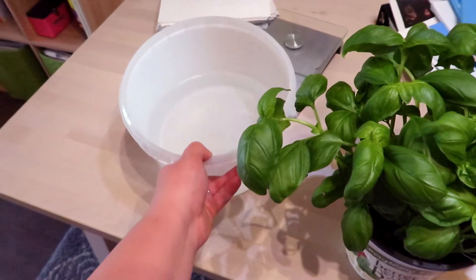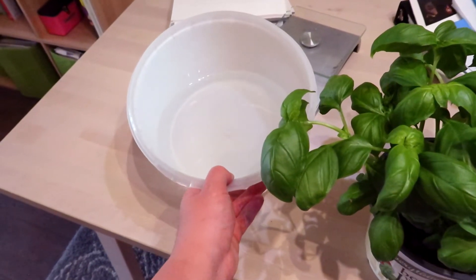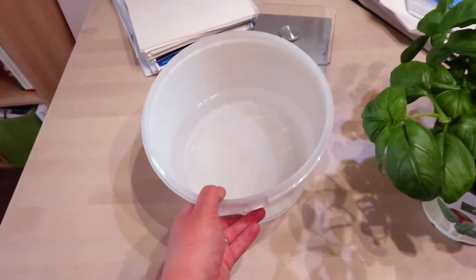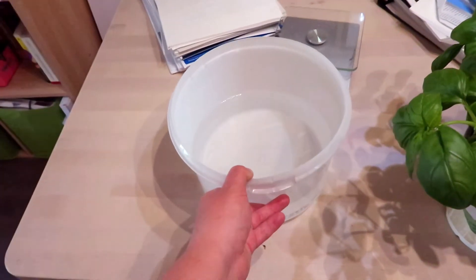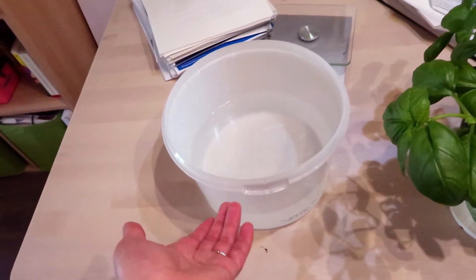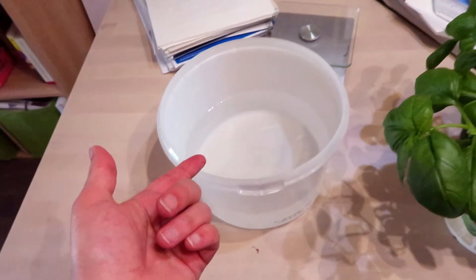This was supposed to be water left out to degas for certain plants. The pilea doesn't really like chlorinated water, so sometimes I leave buckets of water out, but it turns out the cat just loves to drink out of a giant bucket, so now we just fill this for her.